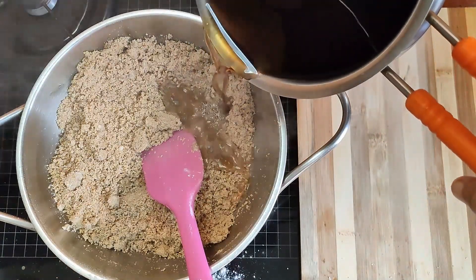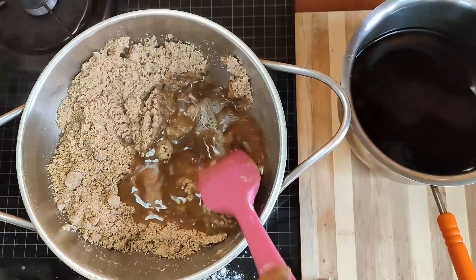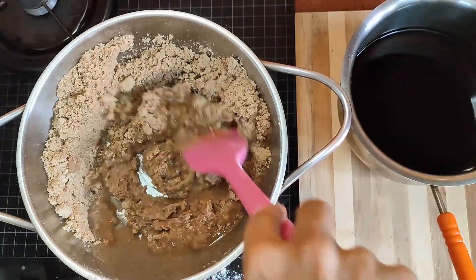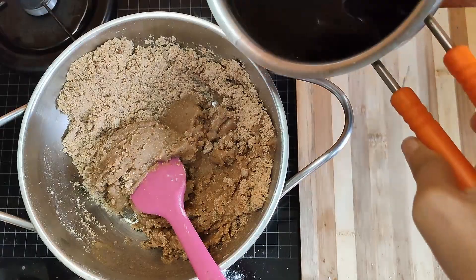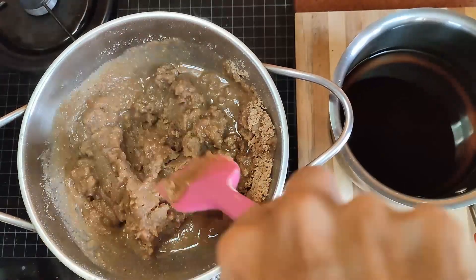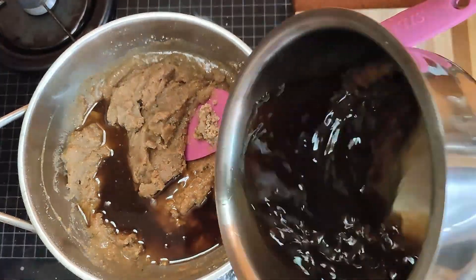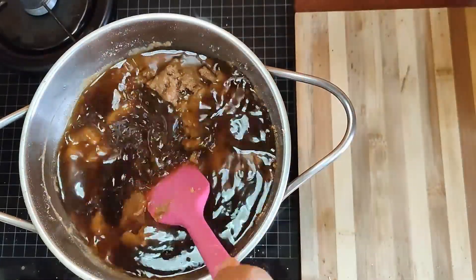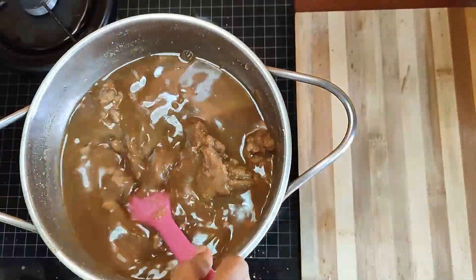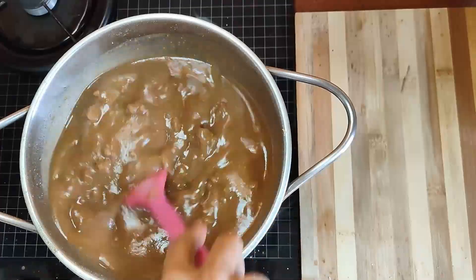Put off the flame and gradually add the jaggery water. Once you have added the jaggery water, you can put the flame back on and start cooking again. Keep roasting the halwa until it starts releasing the ghee that was added into it.